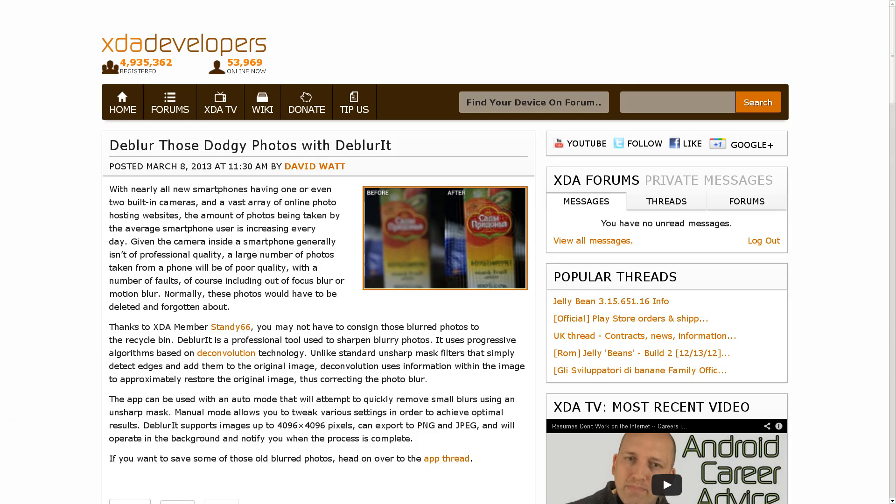Additionally, another app was featured on the XDA portal this weekend. You know that more often than not, when you pick up one of these devices to take a picture, you're shaking around, moving, trying to do it one-handed — you're going to end up with blurry shots. Well, thanks to XDA member Standy66, you may not have to throw every one of those photos away. He's created an application called DeBlurIt, which uses deconvolution technology to try to unblur your photos.